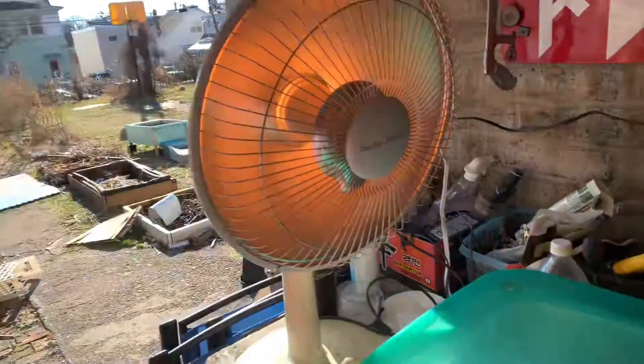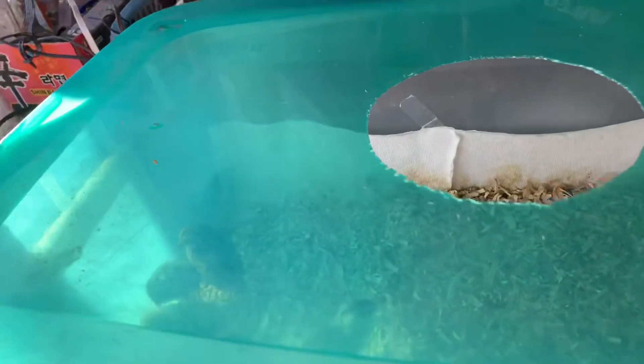I would like to show you one way to find out when you hold them. I'll show you the chicks here in my brooder.